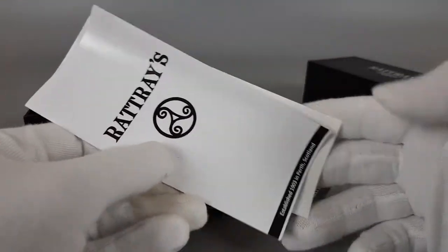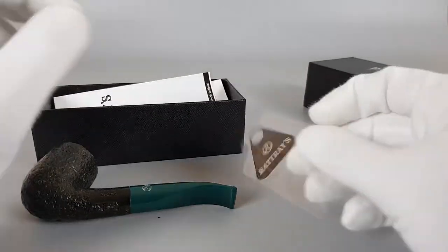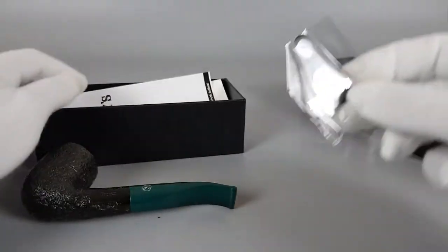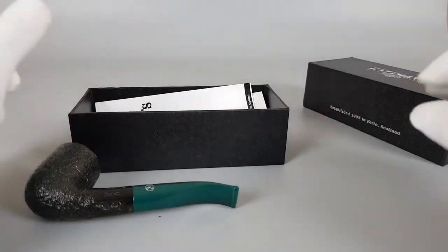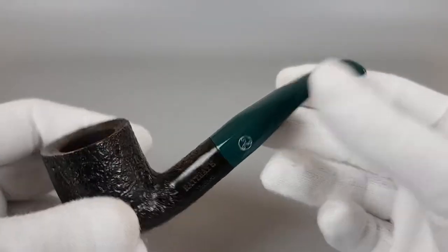Paperwork, this little thing. I don't know actually exactly what it's used for, but never mind, it's there. Let's just place it here and talk about the pipe.